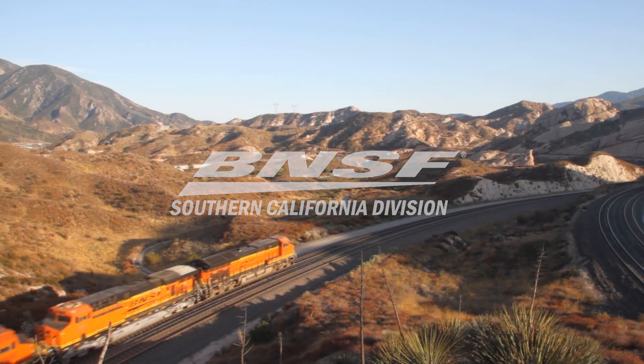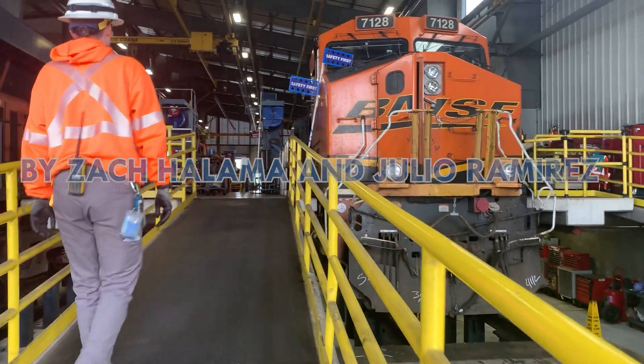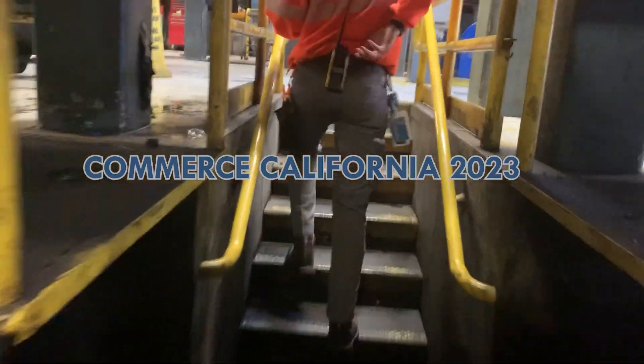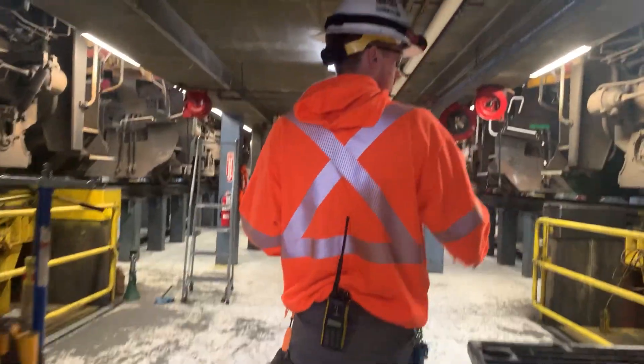Have you ever wondered how trains are repaired? Today we're inside BNSF Railway Commerce locomotive repair and servicing center to see how a special hydraulic device called a drop table is used in the shop to repair locomotives.